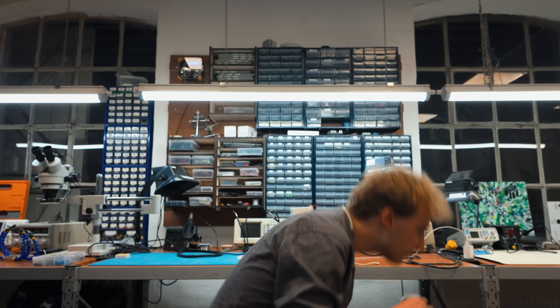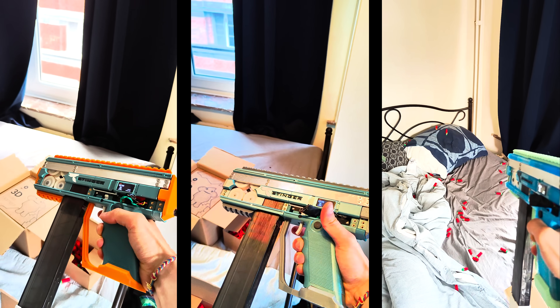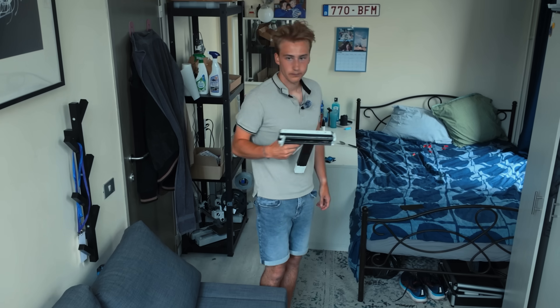Remember when I made the world's most advanced Nerf gun? It works well — it's time to make it even better.